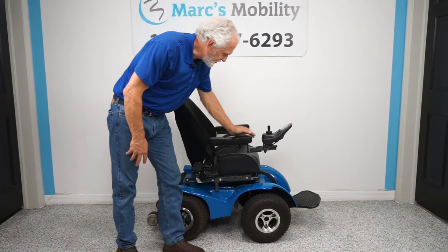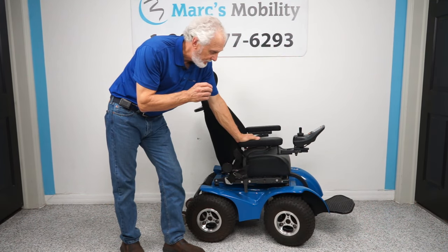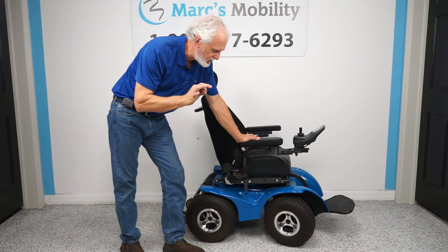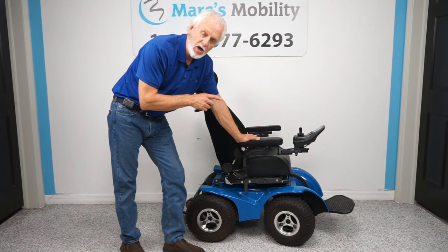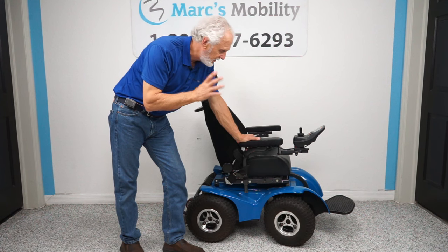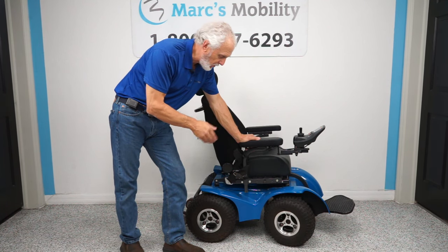We have a chair that a lot of people are always looking for — this is a Magic Mobility X8, the Extreme A. This chair is a four-by-four power chair with four motors, 700 watts per motor, giving you 2800 watts of power total. You have more than enough power. This thing will do incredible stuff — this chair will go on the beach because it pulls from all four wheels.